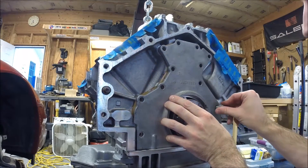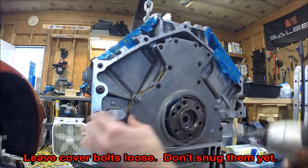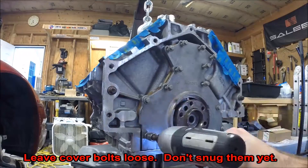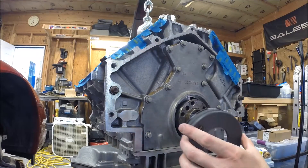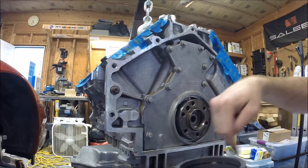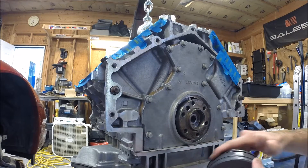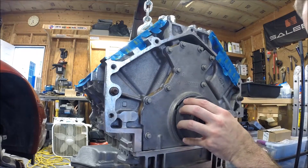We'll put in a couple of bolts, just finger tight to hold it in place. Now we'll use our Alignit tool. There's an O-ring on the inside and on the outside — make sure you smear just a little bit of motor oil on those so that you don't roll that gasket out, and it'll help it slide on and off a little bit easier.